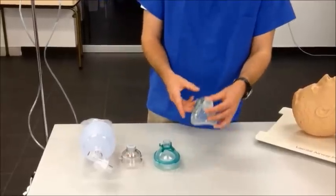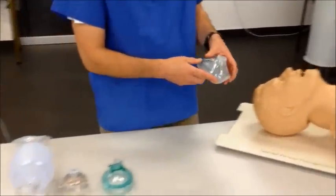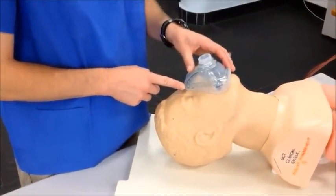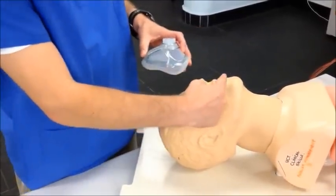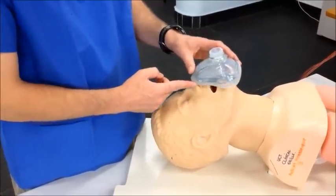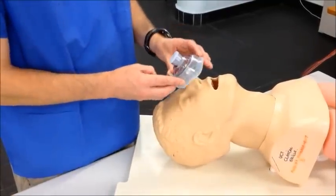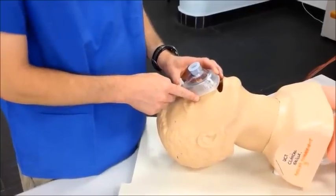The first step now would be to select the appropriate size for the patient. This is done by placing the narrow end of the mask at the bridge of the nose and then allowing it to lie on the face. If it is the correct size, the lower end of the mask will come to rest between the lower lip and the chin. A mask which is too large and overlaps the chin will result in an air leak, and a mask which is too small, when laid down, will not cover the mouth and therefore effective ventilation would be impossible.